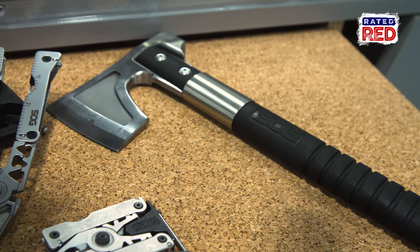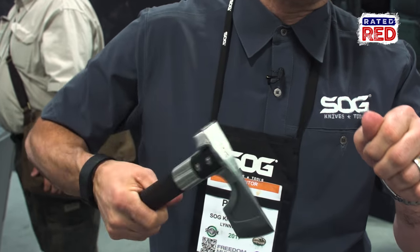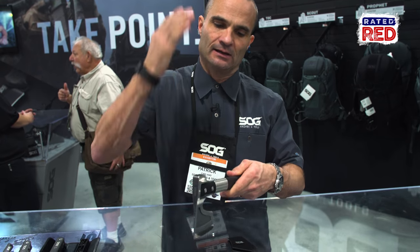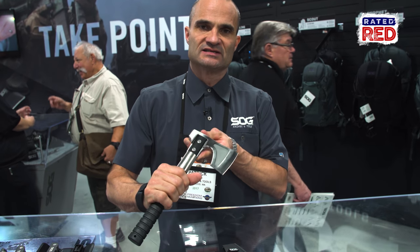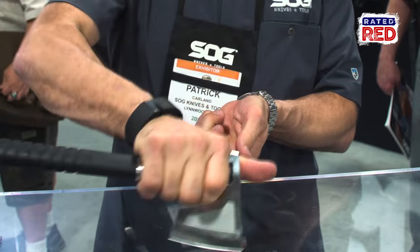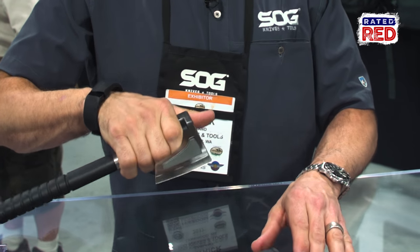There's a nice big cutting head on this that actually works for splitting wood, or if you have a heftier piece, you can use this as an awl — get it set in and pound on this end to split the wood. And if you need to get kindling going, we designed this with a choke-up point right here, so you can take the wood, be shaving kindling off, and make your little pile of tinder.